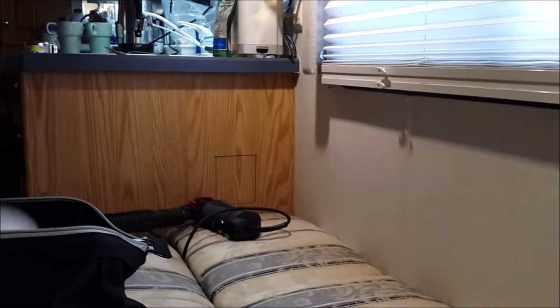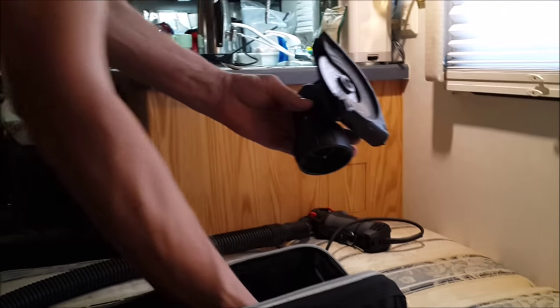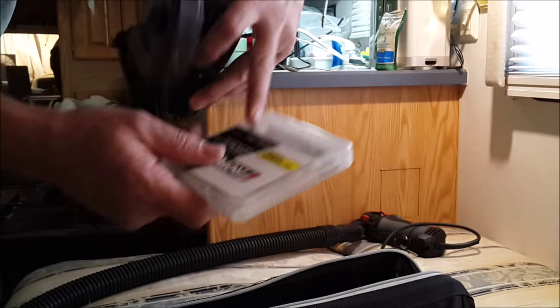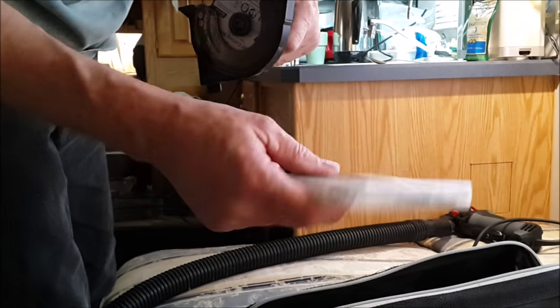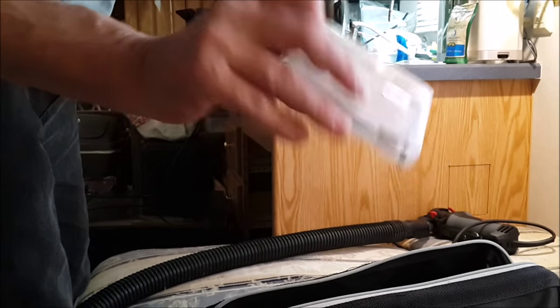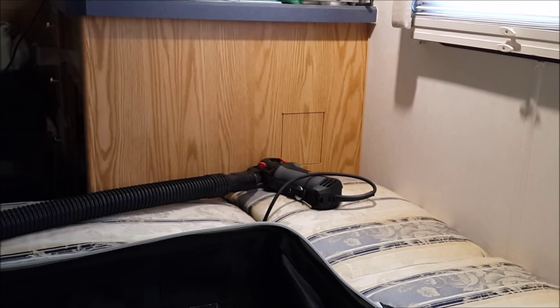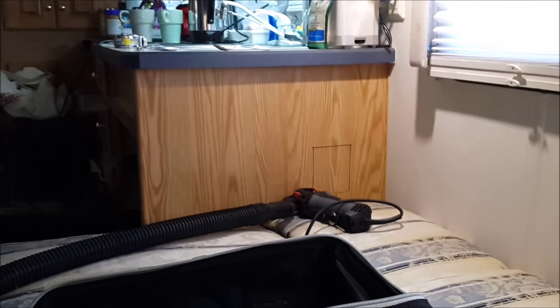Here we're using the Roto Zip tool that we got from Amazon — we'll have a link in the description below. It's a very nice tool. It comes with this nice zip mate head, that's the wood cutting blade, a tile cutting diamond bit blade, and two bits: one is a plunge and one is a guide. It's blunt-ended. This is the metal blade right here.